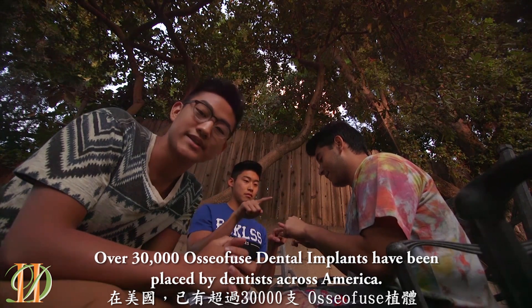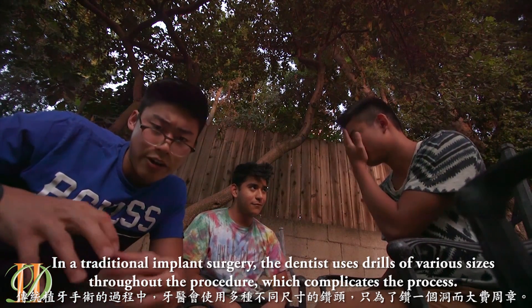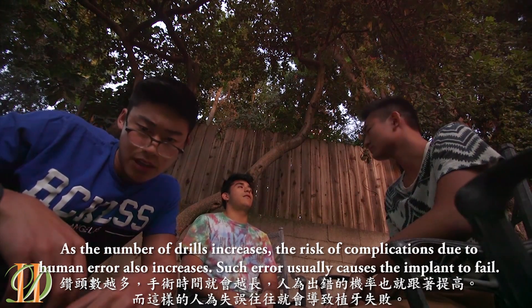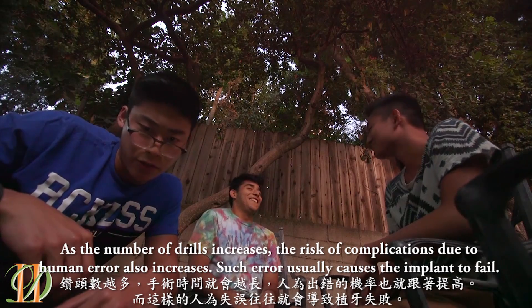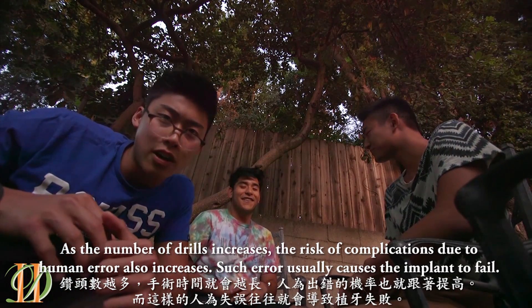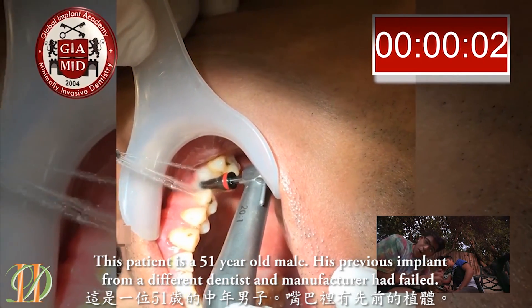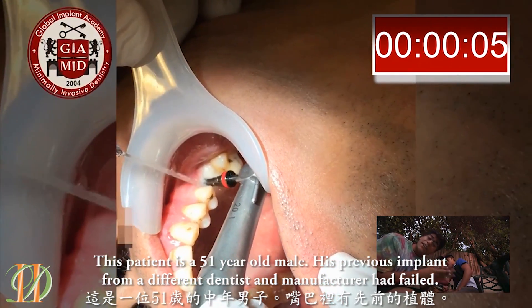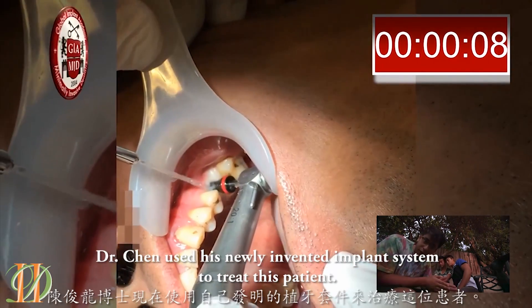In a traditional implant surgery, a dentist uses drills of various sizes throughout the procedure, which complicates the surgery. As the number of drills increases, the risk of complication due to human error also increases. Such errors usually cause implants to fail. This patient is a 51-year-old male whose previous implant was from a different dentist and manufacturer, which failed.